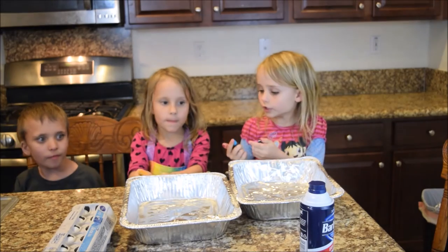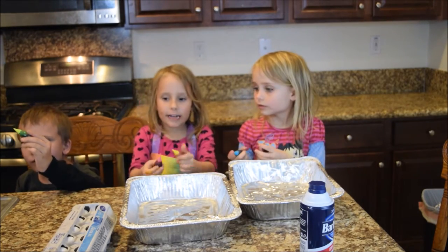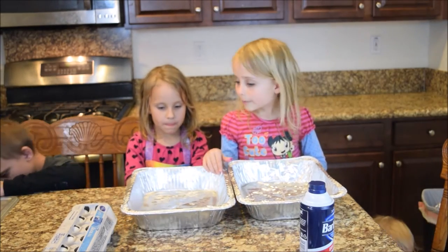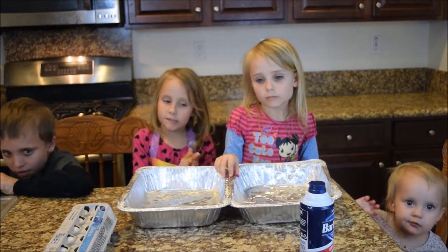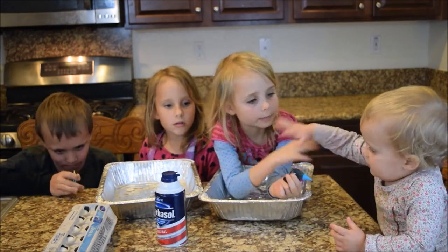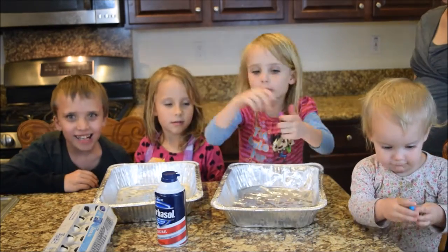We need food coloring, hard boiled eggs, three pans, and shaving cream. We have three guests: Eliza, Mom, and Zach. Hello!